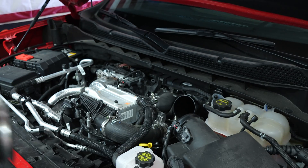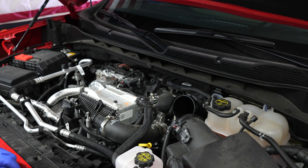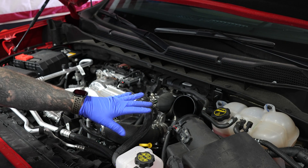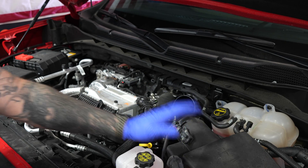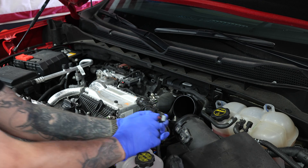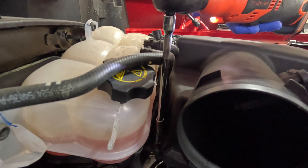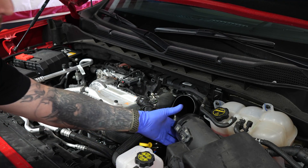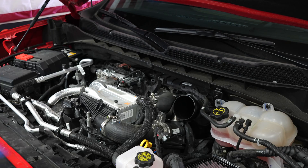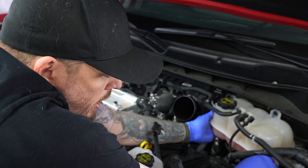Now that the duct is off, I'm going to unbolt the reservoir — there's just a 10 millimeter there — and pull it out and out of the way a little bit. You don't have to, but I'm going to remove the air box lid. Slide the red lock tab back, push down on the lock. With those loosened up and not fully removed, you can lift up on the lid and slide it back. I'll remove my air filter so I don't drop any debris inside.